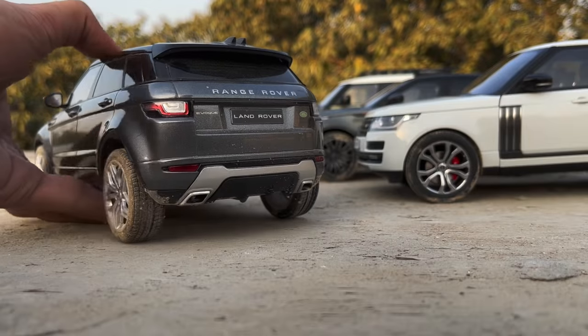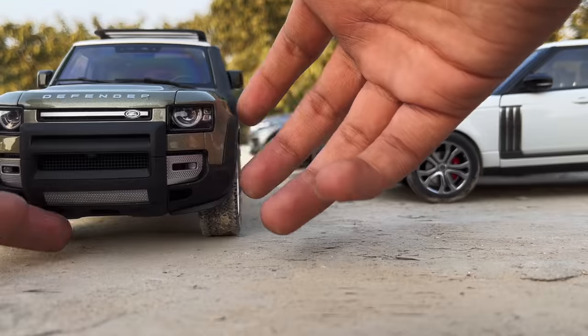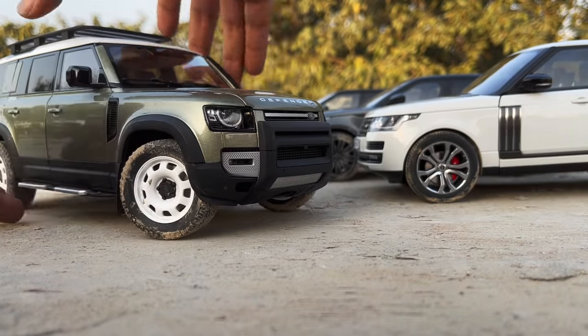Still, it looks very realistic. I will also provide the purchase link of all of these in the description of this video. You can also follow me on Instagram at miniature_automobiles. Thanks for watching.